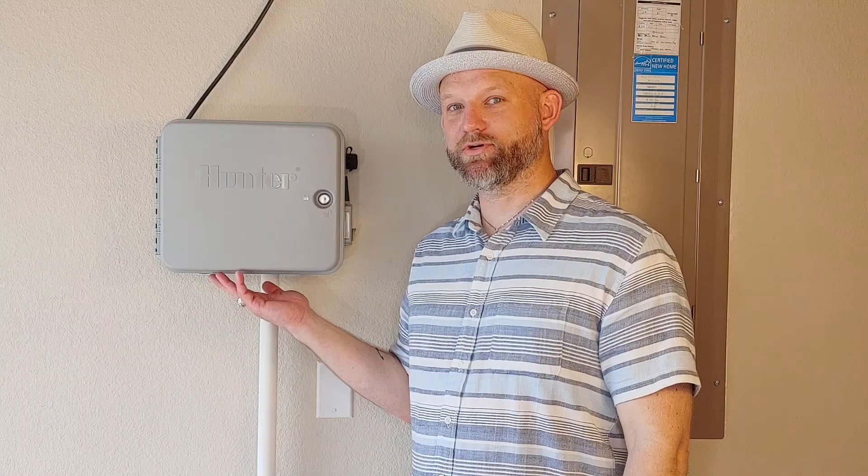Hi everyone, Patrick Dickinson with Water University here. Today we're going to be talking about your irrigation controller. If you don't know where this is located, it most likely is located in your garage or close to your garage. It will say the brand on the outside — open it up, and voila, there is your irrigation controller.